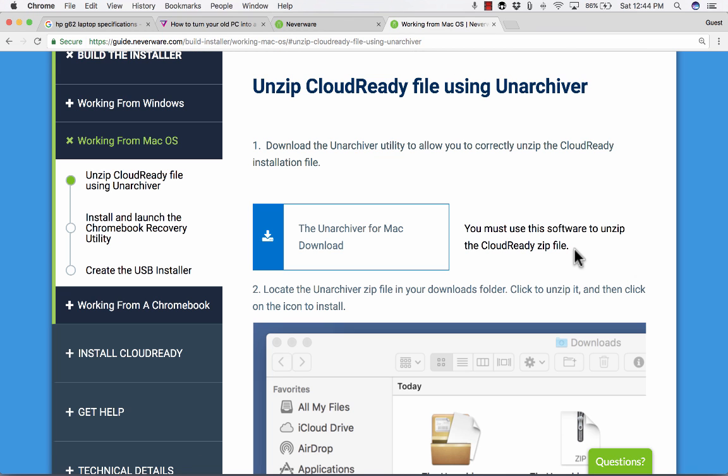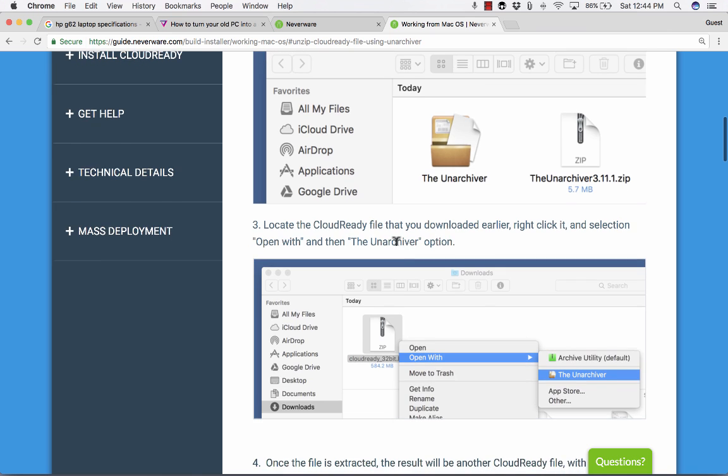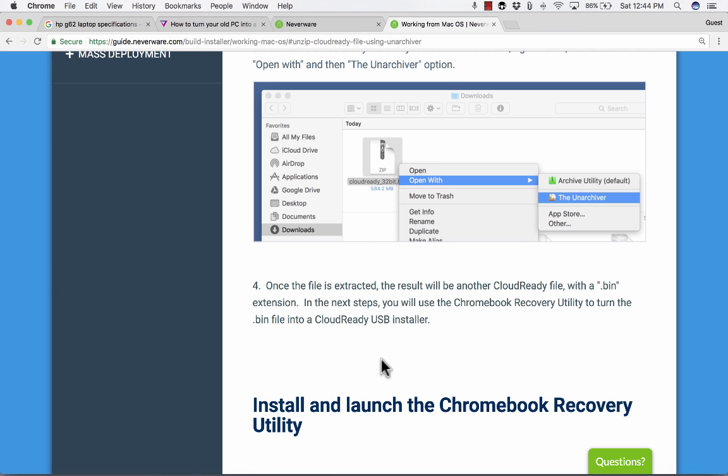For me on a Mac, I had to download this Unarchiver and follow the steps. Basically, you are unarchiving the CloudReady software. Once the file is extracted, you'll have another CloudReady file with a slightly different extension. Remember, this is on a Mac — on a Windows computer or Chromebook it's slightly different.